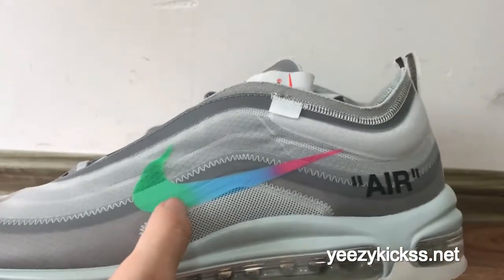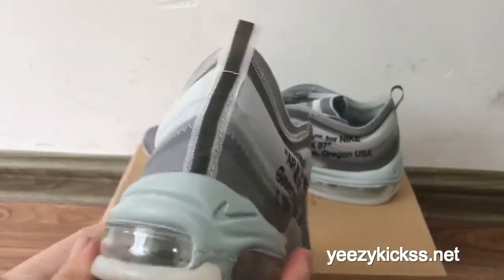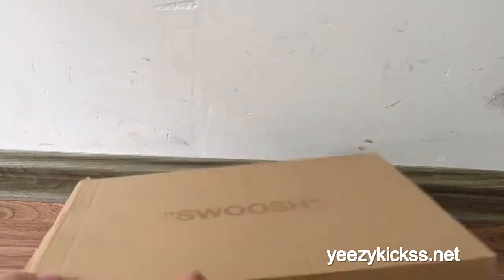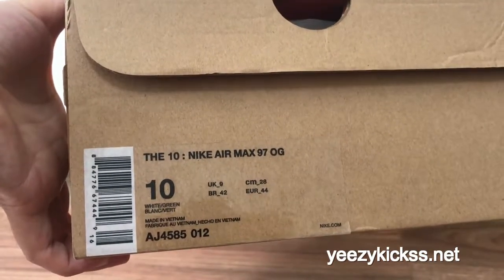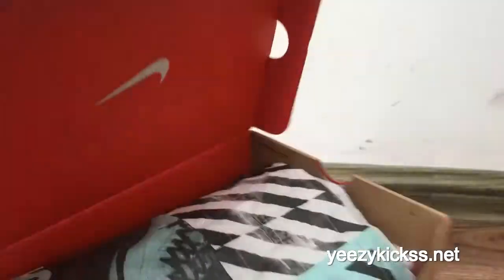Check the side part here — you can see the Nike logo with the rainbow colorway. It looks really nice. And then the back part, the signs and details. This is the Nike Air Max 97 OG, and the size is a 10.